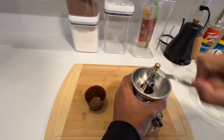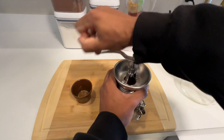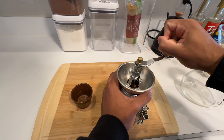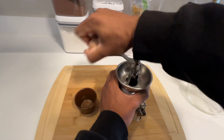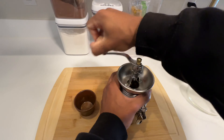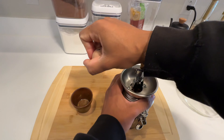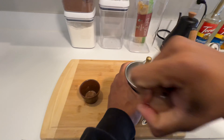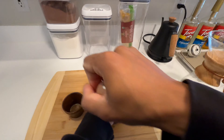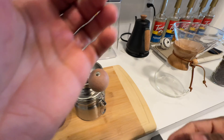I need to get an actual ring grinder. I don't know what I was thinking getting a hand grinder. Water's almost done. And this thing is messy too — there's shards of beans like everywhere now.